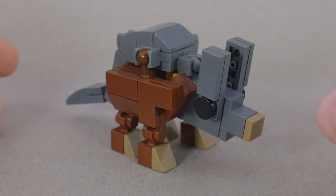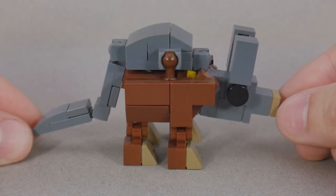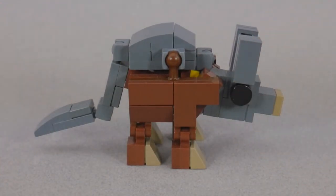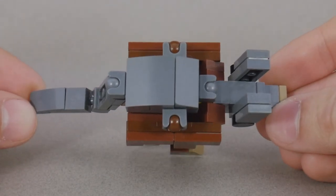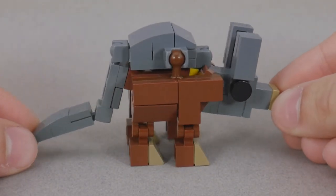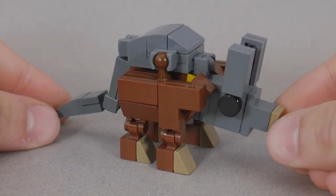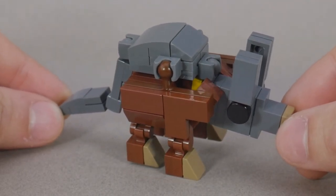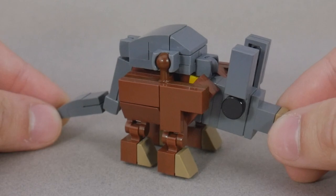I named him Trowel because he's a small, adorable diggy boy. I wanted to make a primarily brown transformer, but because of the palette limitations of ball connections, I was forced to incorporate some dark gray, but I think that the ratios are alright. Unfortunately, you can kinda see his robot mode head through his shoulder here, but it isn't too bad.